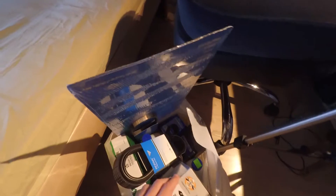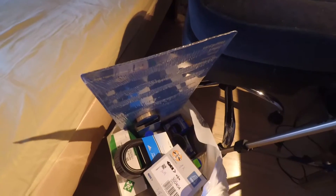Alright, so Merry Christmas to me. Look at all these parts I've got. Let's unbox this shit.